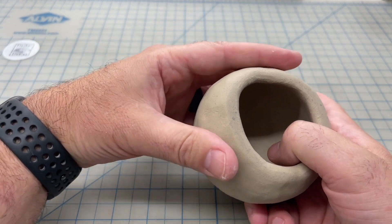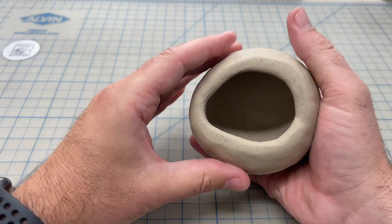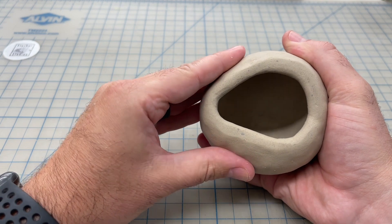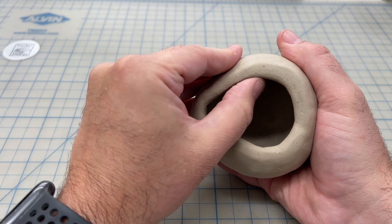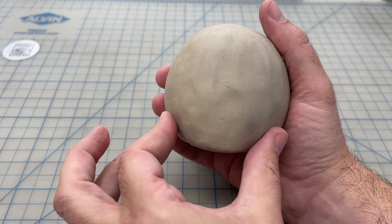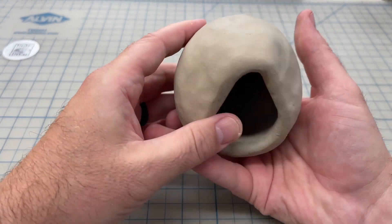To start shaping this into a skull shape, we're going to begin by forming the jaw. We're going to gently grab the bottom and start pinching in one side in order to create an oblong shape that looks more like a jaw. We're going to continue to form the jaw by pushing in a little bit of an indentation on either side of the jaw.